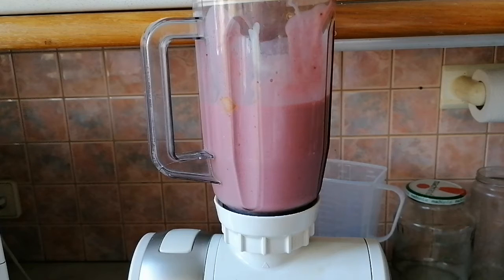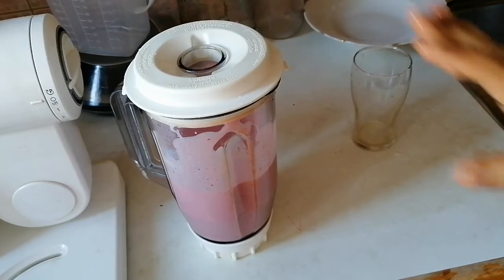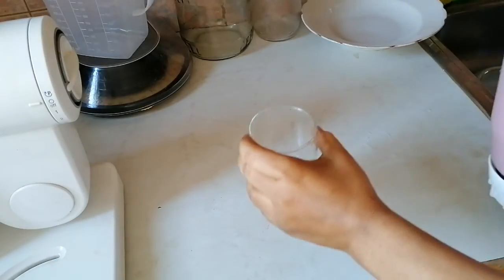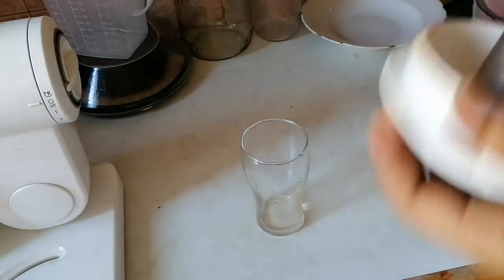Let's take some now — add some in your cup.